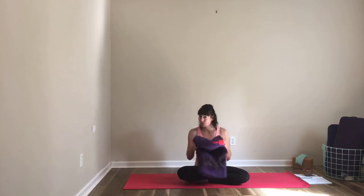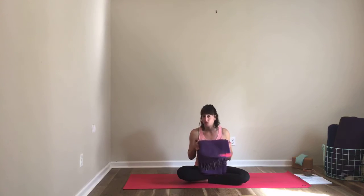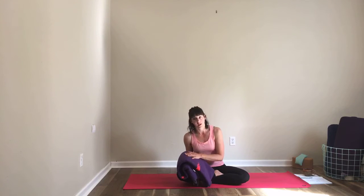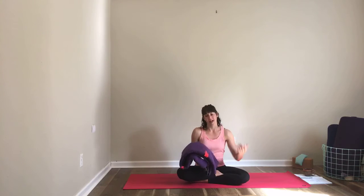If you happen to have a blanket of the yoga variety, great. If you don't, don't worry — you can use a thick towel, fold it up, or a throw blanket if you have one. This is just for a little bit of support in our poses. If you don't have anything and you're not in a place where you can easily grab a prop, don't worry. All of the poses work without a prop as well. The blanket just adds a little bit of extra support if you want it.